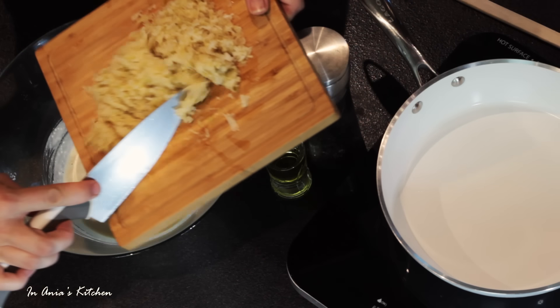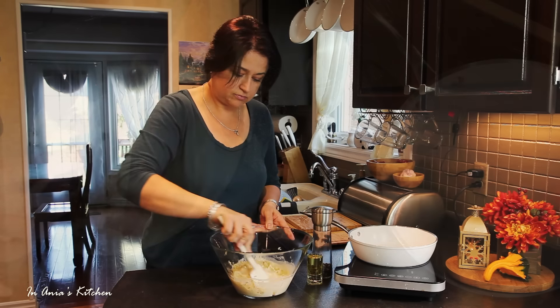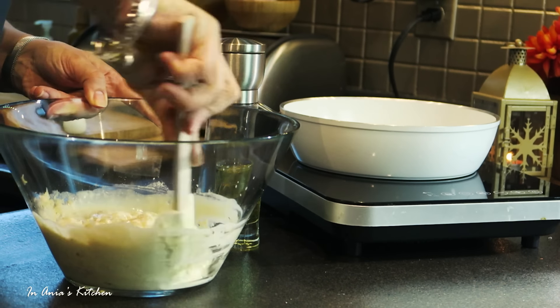Just to let you know, in this recipe I'm actually using a low-carbohydrates mix and cashew milk, but the recipe calls for regular milk and regular flour. So it will work perfectly the normal way.